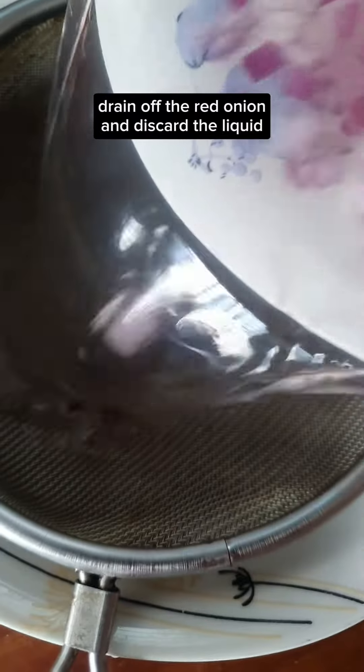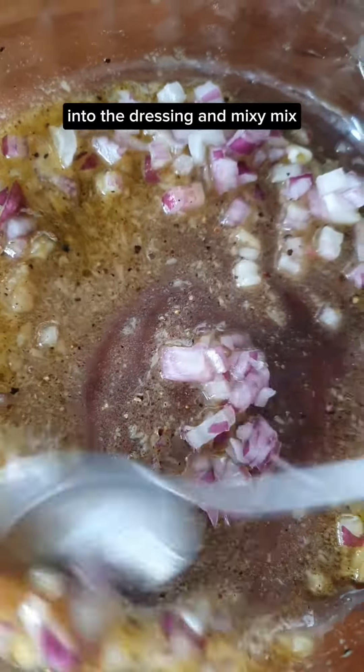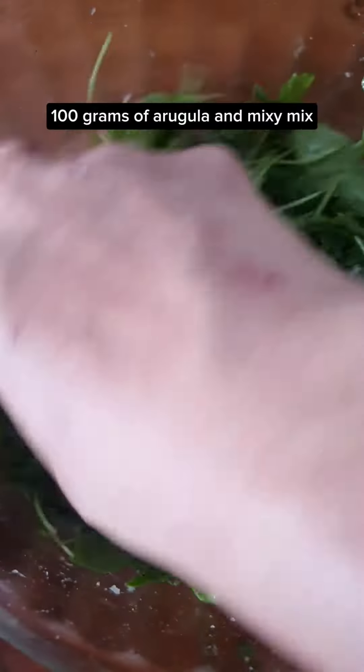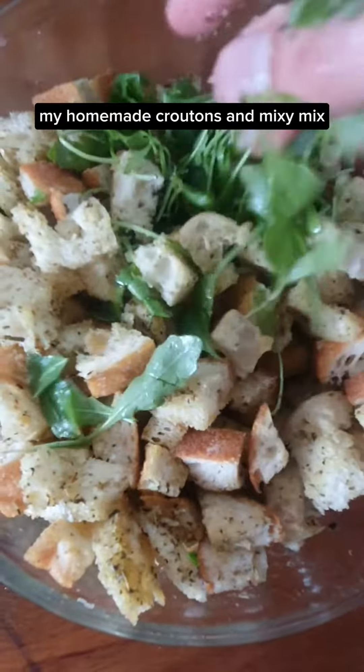Mix it. Drain off the red onion and discard the liquid into the dressing and mix it. 100 grams of arugula and mix it. My homemade croutons and mix it.